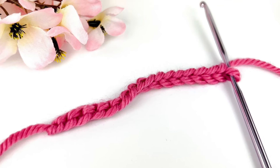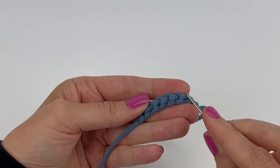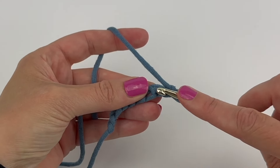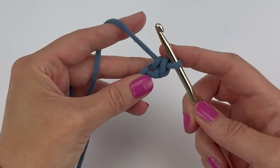Learn how to crochet in the chain, including how to crochet in the top loop and how to crochet in the back ridge loops. Plus I'll be giving my best tips to make it easier for you to work into these back ridge loops.